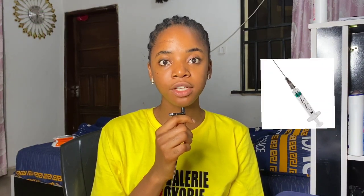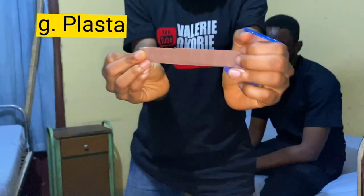Next, you need a flush. A flush is simply made up of a syringe and water for injection — you use it to flush the line. In this video I did not flush the line, but it's very essential and I'll talk about it in the steps. Finally, you need a plaster, which is what you use to secure your line. So to summarize: pair of gloves, tourniquet, alcohol swab, cannula, dry swab, a flush made of a syringe and water for injection, and a plaster.